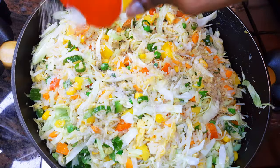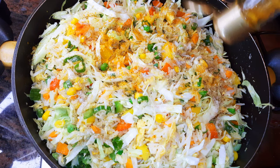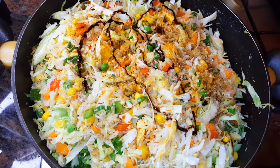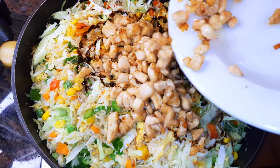I'll add some vegetable seasoning and curry, some dark soy sauce, and finally the chicken goes back in.